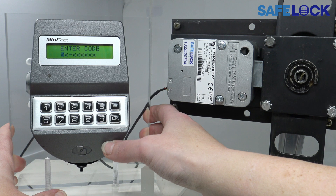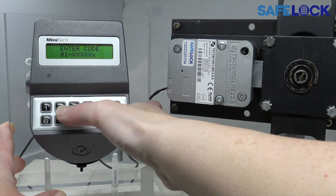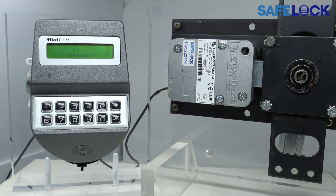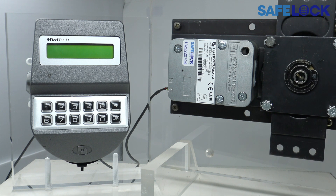Press any key to wake the display, enter a valid ID and code, and wait for the signal to open. You can see there that that took quite a bit longer than with the swing bolt. So now I can freely turn the handle.